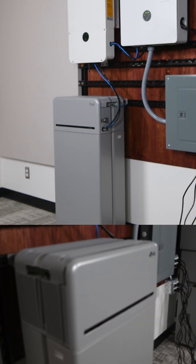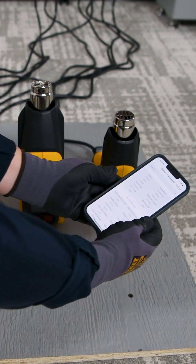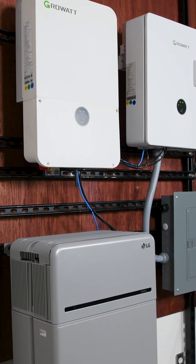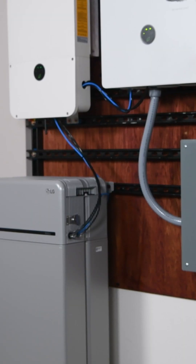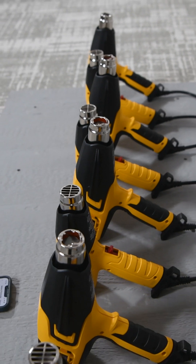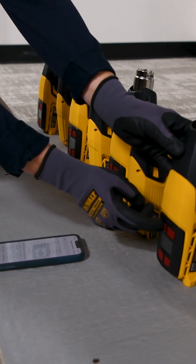That's what the LG 16H prime high voltage battery says it will do. From this test, it's clear that the LG 16H prime and GrowWatt Min 10k inverter are a powerful combination. The battery seamlessly handled high demand loads, delivering steady power to meet simultaneous energy needs.